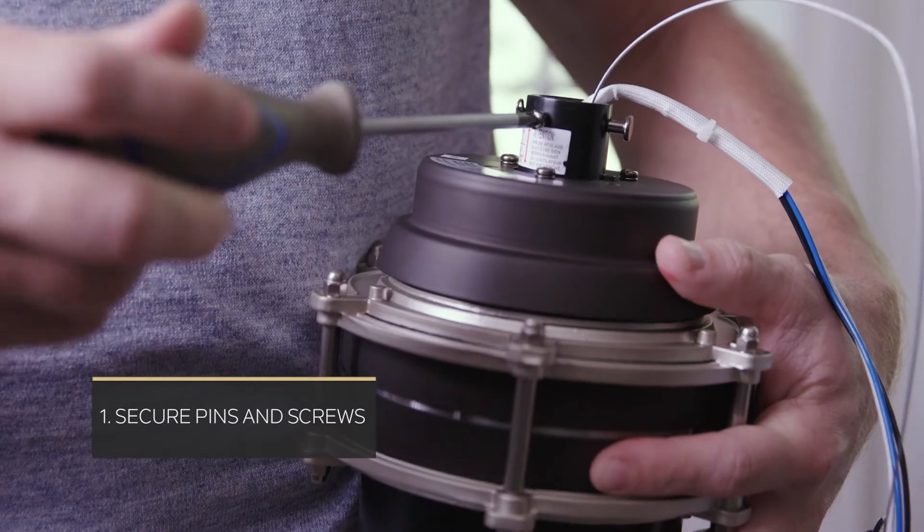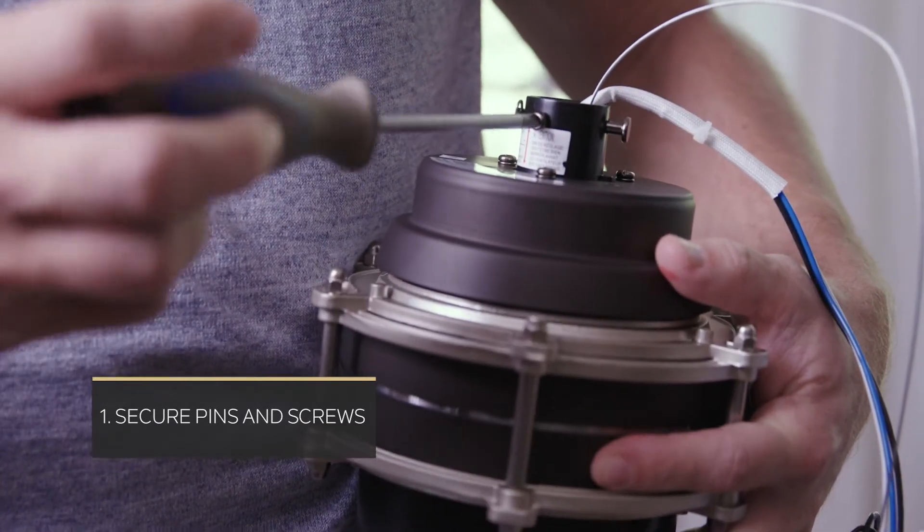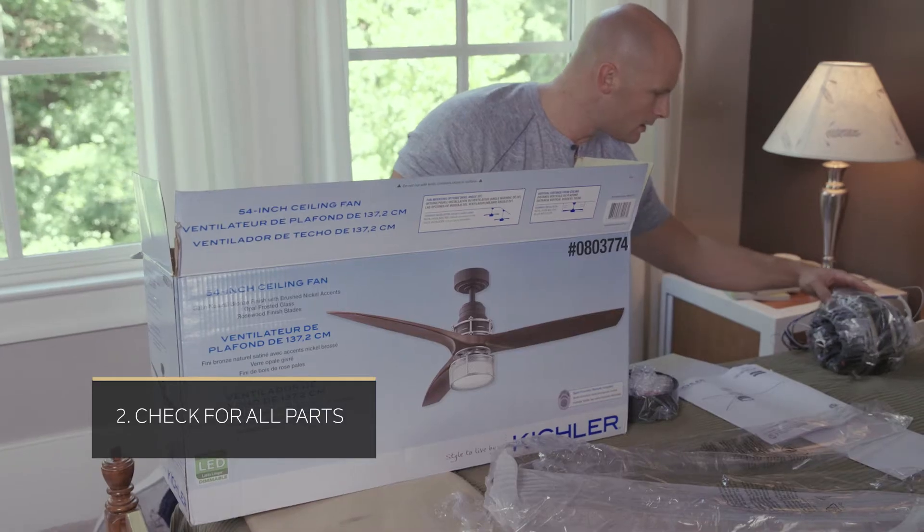First, check to make sure all the pins and screws are secure. Next, make sure none of the parts are missing. Likewise, if any of the parts are not firmly secured, it could result in noise, which can intensify as the downrod gets longer, given the natural sway.